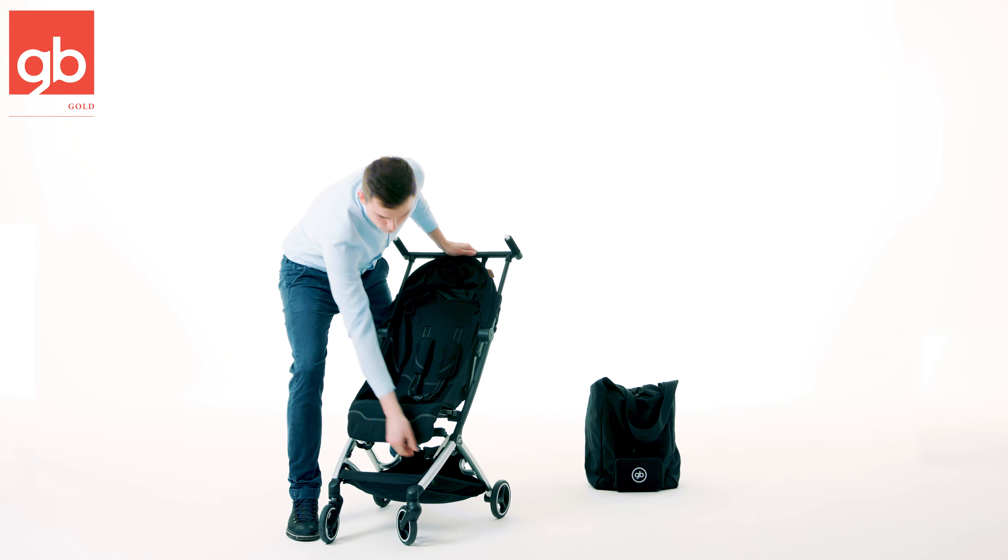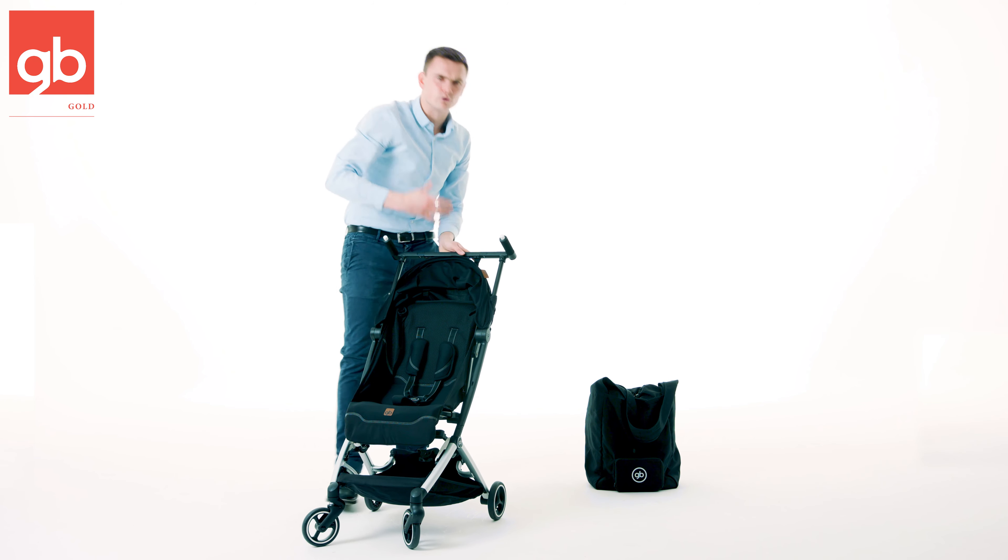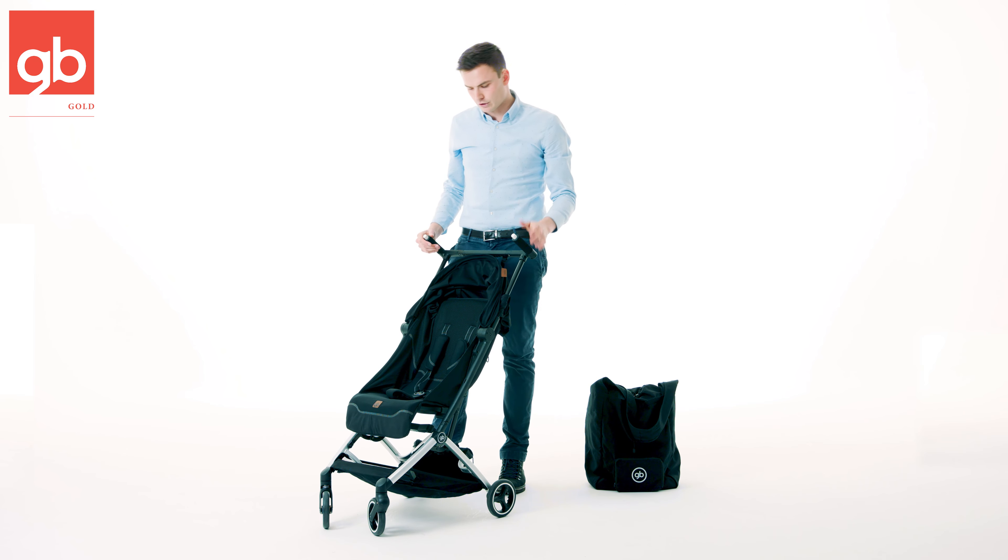On the front wheels we have suspensions, so front wheel suspension will give you a little bit of a more comfortable ride on some rougher terrains.